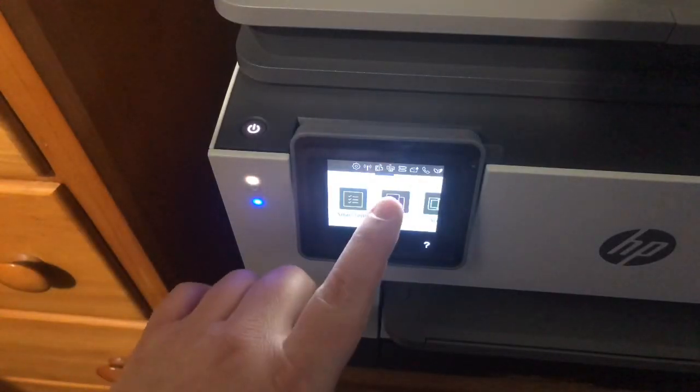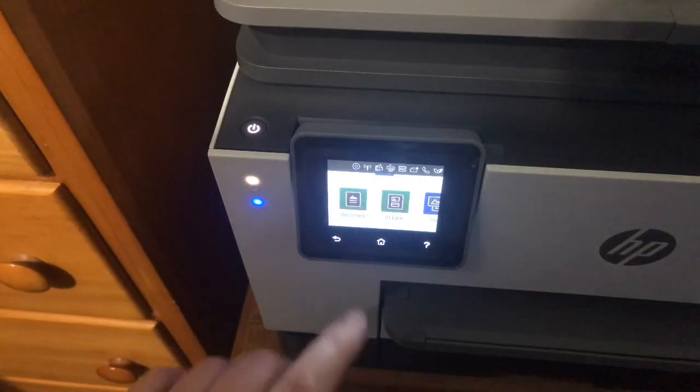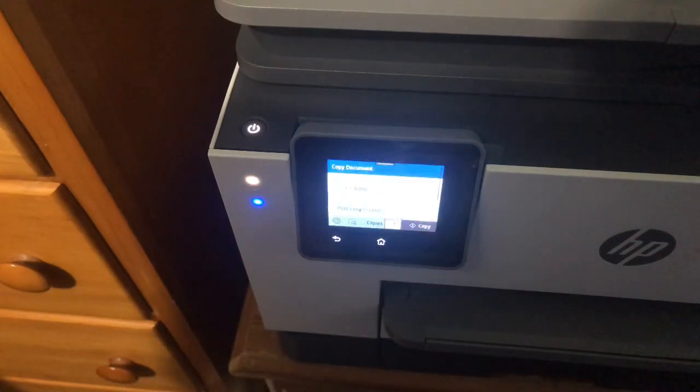This thing is pretty easy to use — it's a touch screen just like your phone. If you want to make a copy, all you have to do is hit copy, select document, and then hit copy. You can also hit the little gear icon along the way and change some of the settings.